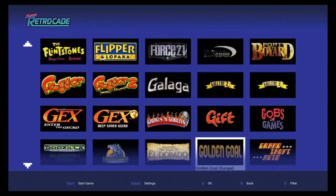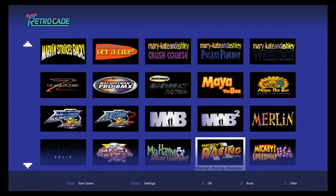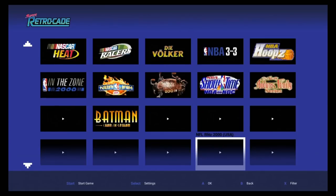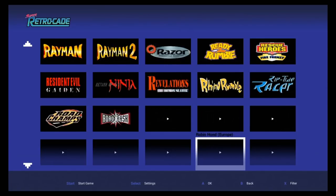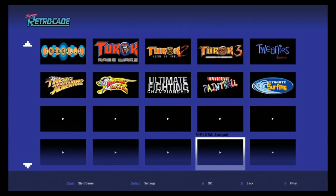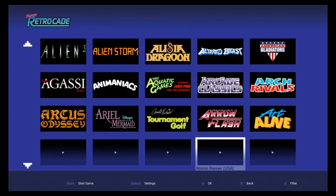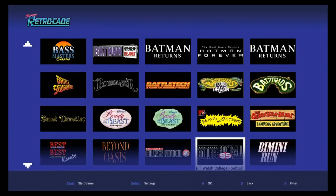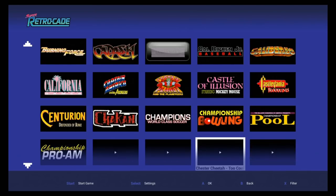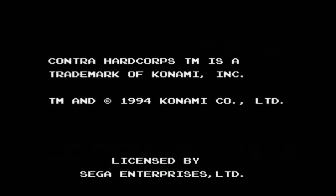Now we're in Game Boy, it looks like — yep, Zelda, Pokemon. Some more Game Boys, Pong. Now it looks like Game Boy Color — WWF. Now we're in Sega. I wanted to look for Contra Hard Corpse — and there you go: Contra Hard Corps, which is a Sega Genesis game. I'm going to show you that Genesis works as well.